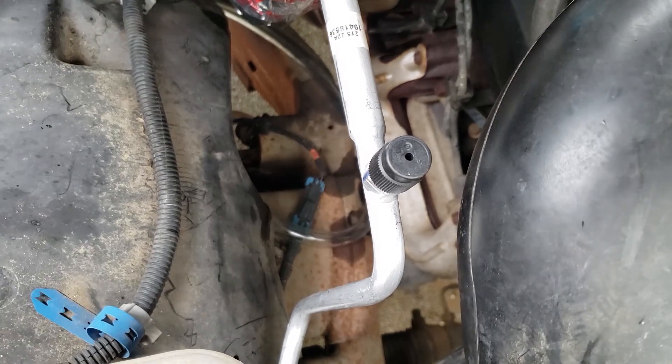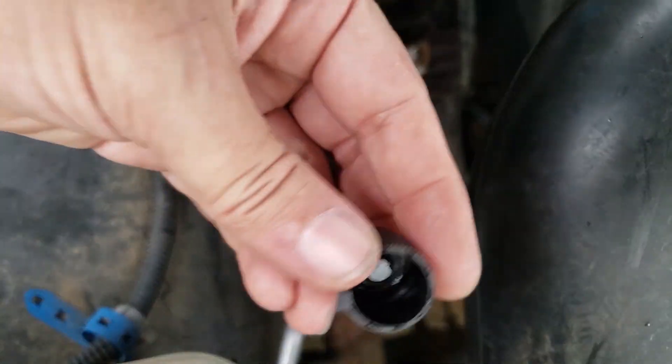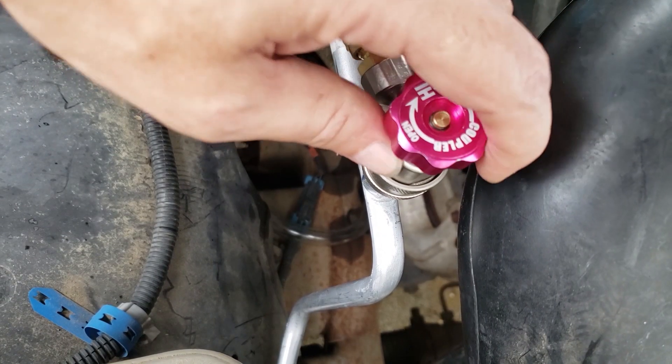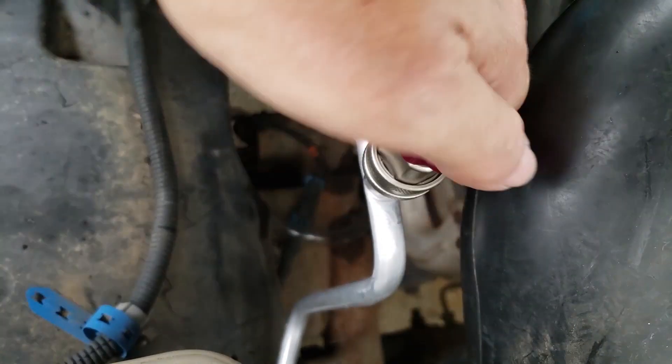Basically you want to hook the vacuum pump up to one service port, then hook up the Micron gauge to the other service port. But if it's not possible, then just do what you can. You might have to wind up connecting the Micron gauge to the vacuum pump.